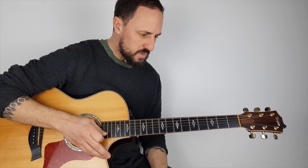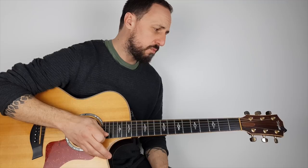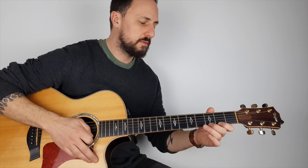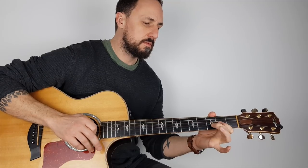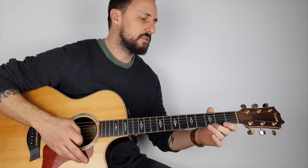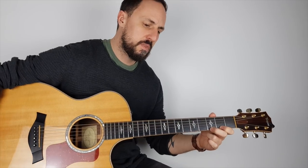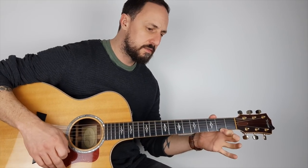So I thought I'd show you a little old-school lick — I can't even remember where I learned it — but I thought I'd share it with you because it helped me out a lot in the beginning, certainly with pull-offs. A pull-off is when you play a note on a string and then pull off to reveal the note underneath it.